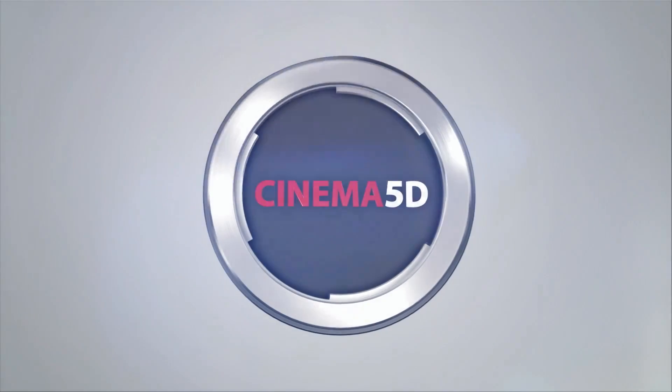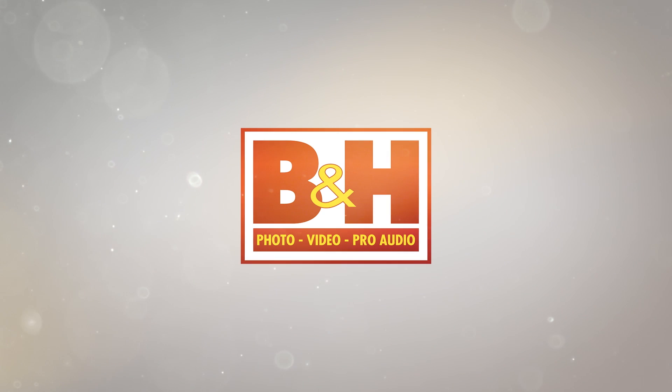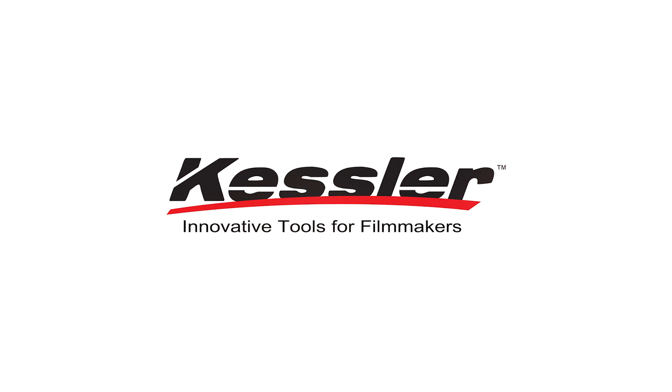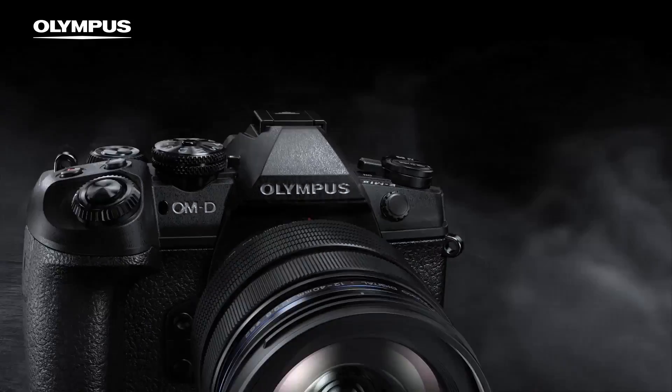Cinema 5D at NAB 2017 is brought to you by B&H, the professional source for all your video needs; Blackmagic Design, amazing solutions for film, post-production and television; Kessler Crane, innovative tools for filmmakers; Manfrotto, imagine more; and Olympus OMD, revolutionary in every way.